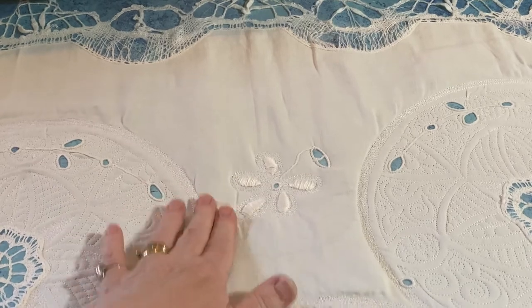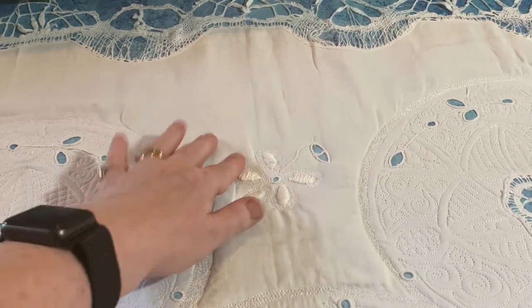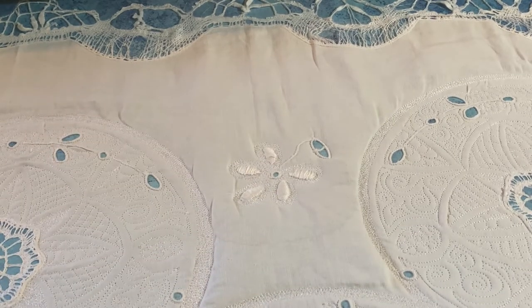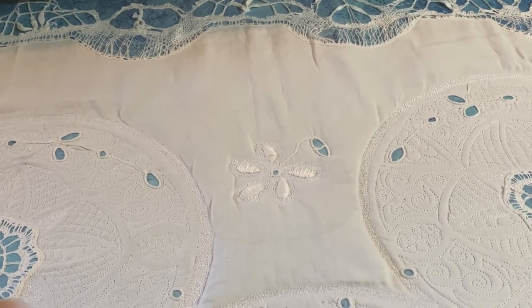I'll have to try and be creative to fix that. If there are a lot of creases, maybe that's where I'll put some of my crystal beads when I have them. We'll see — I'll make the decision on game day, as they say.